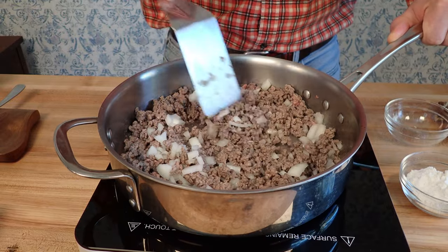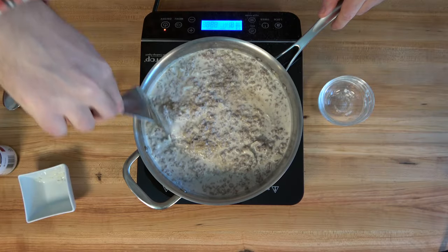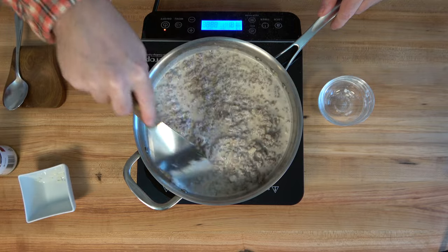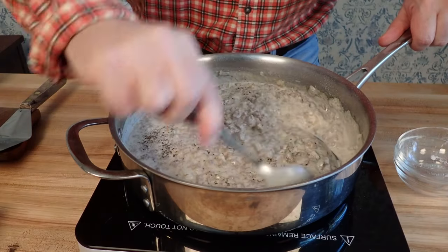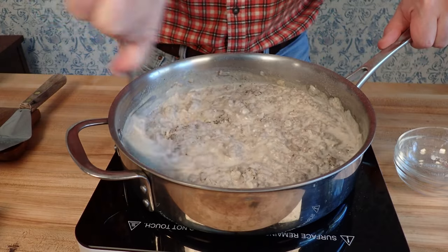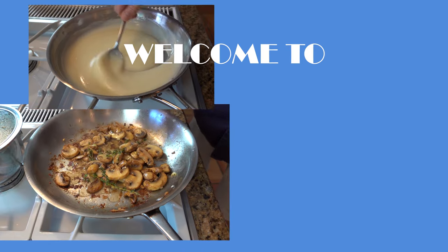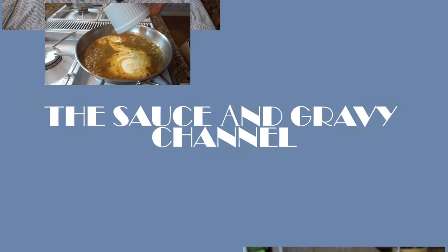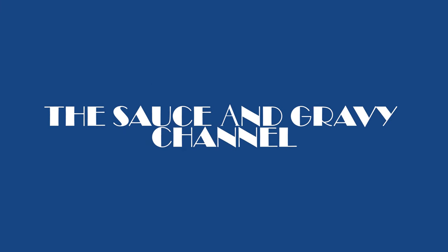I've got two words for you: hamburger and gravy. What could make you absolutely happier? If you're looking for a hearty combination, well this hamburger gravy is the way to go, my friends. It's delicious, it's rich, it's creamy, it's delightful. Welcome to the Sauce and Gravy Channel. This is Johnny Mac, and get ready for a hearty, delicious comfort food combination — hamburger gravy. Buckle up, my friends. Let's go.